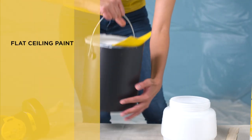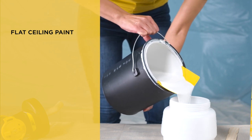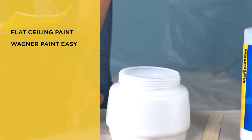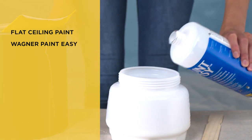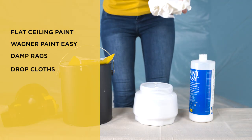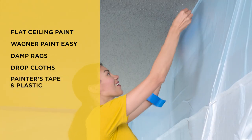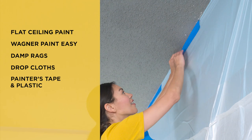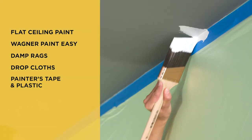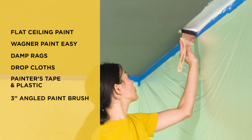Let's start painting our smooth ceiling first. Here's a list of other things you'll need to complete this project: enough flat ceiling paint to cover the entire ceiling, Wagner's Paint Easy for conditioning latex paint and creating a smooth flow, some damp rags, drop cloths to protect your floor and furniture, and some painters tape to mask the walls where they meet the ceiling. We also recommend using a three inch angled brush for cutting in if you'll be using a roller to paint the ceiling.